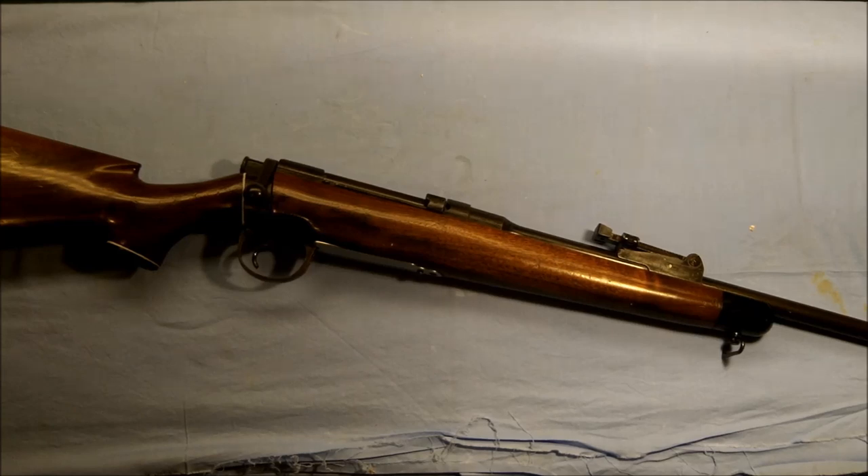Hello everybody and welcome back to The Ranch, Dr. Uptown here. I realize it's been quite a few days since I put up a video. However, I have been busy doing some other things that are gun related. And in the process of doing that, I haven't had the opportunity to run some guns through. But I promise you that what I was doing will certainly pay off in the end for all you regular viewers.